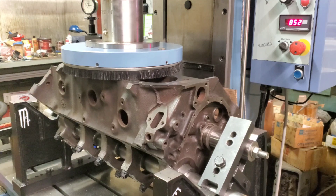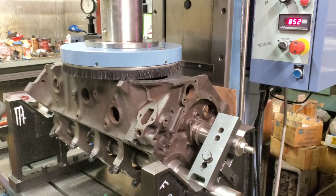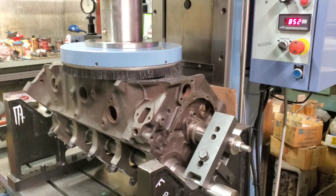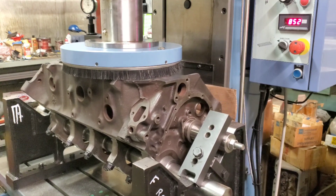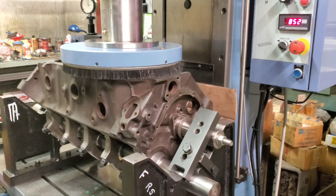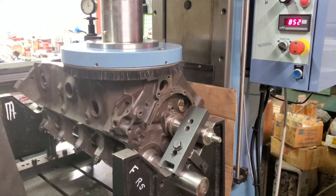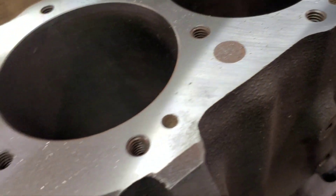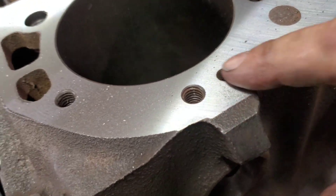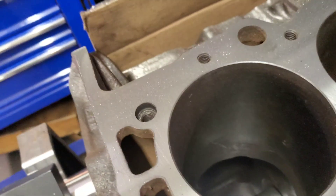We're milling and decking our 454, it's going to be a 498. This is going to be 5,000ths off. See our little shadow here? Shadow up there, shadow here — I'd say we were pretty well divided out.